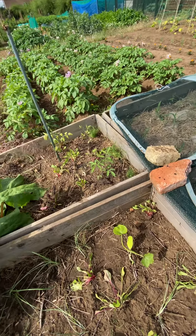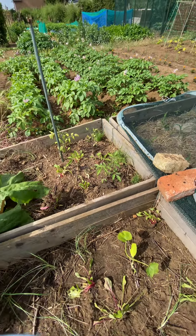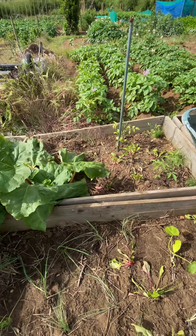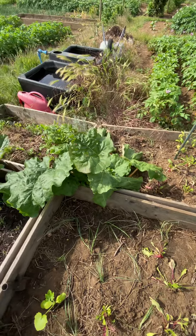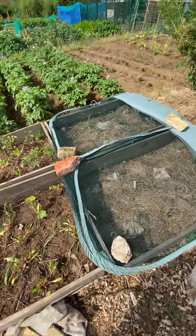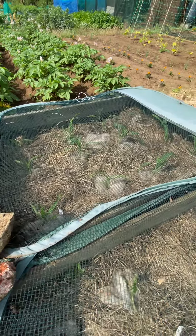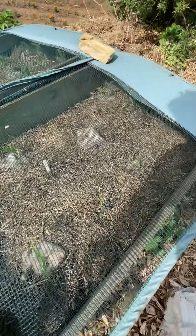Over here is garlic chives — that's a perennial so I'm trying to get more perennials in my allotment now. That's another variety of rhubarb. These are doing great. I popped these in about a week ago — these are my sweet corns. I've covered them to protect them.